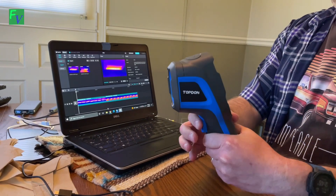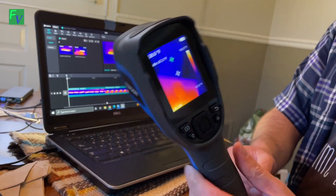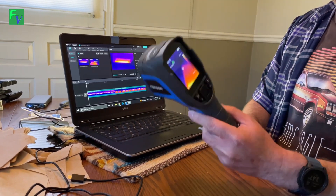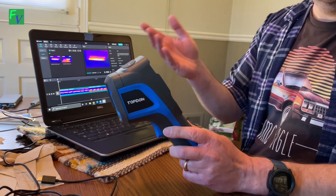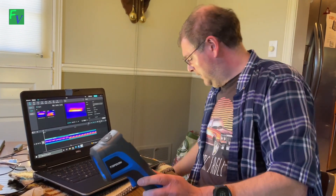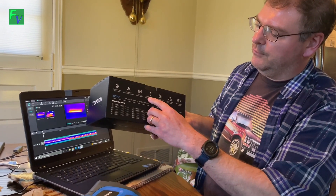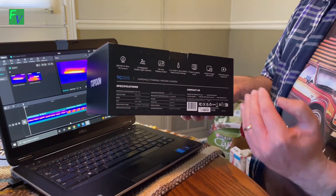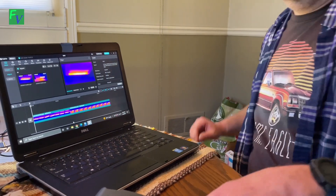To wrap things up — the TopDown TC005 thermal imaging camera is a great unit. It's beefy and well built; if you dropped it, it probably wouldn't be a problem. It's definitely a working tool meant to be used all day. Speaking of all day, the battery never dropped — we used it for hours and it didn't even budge. The temperature range is negative 4 to 1022 degrees, which is a very versatile, wide range.